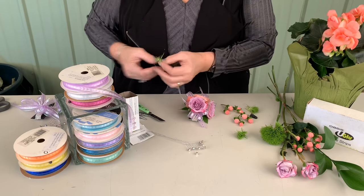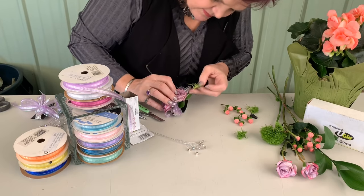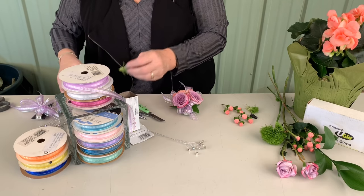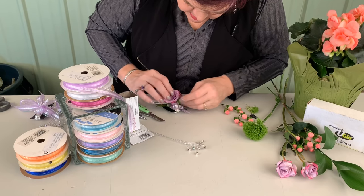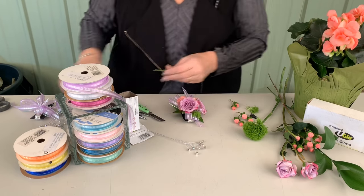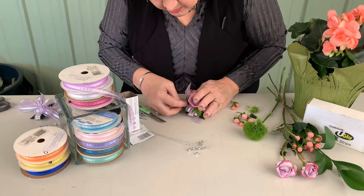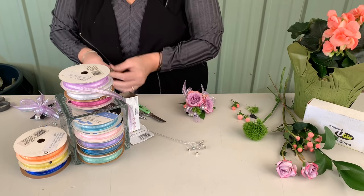Now I'm just going to add some final accents with some of the Green Trick, coming in and adding that other textural flair. And lastly, coming in with some of the hypericum to add that other more wispy texture.